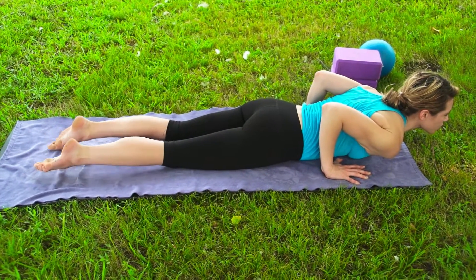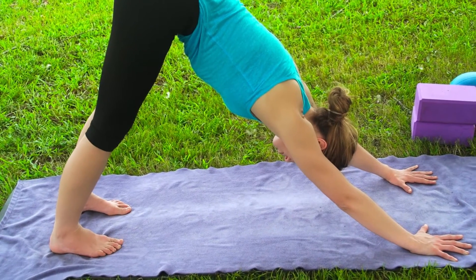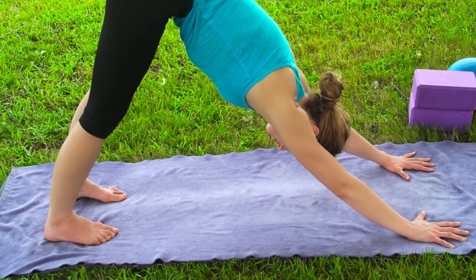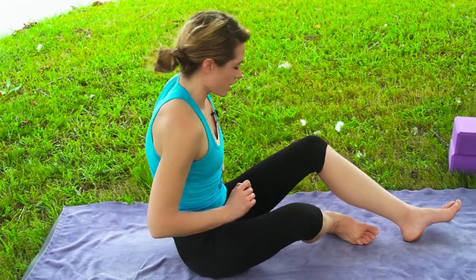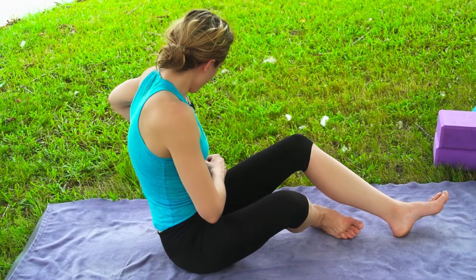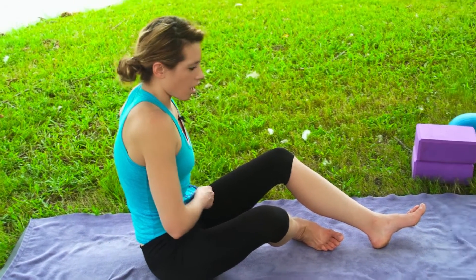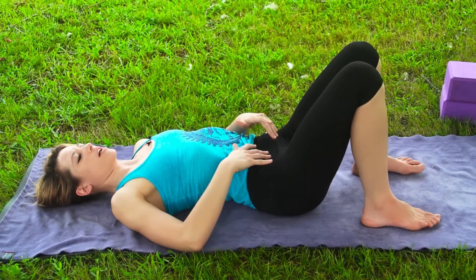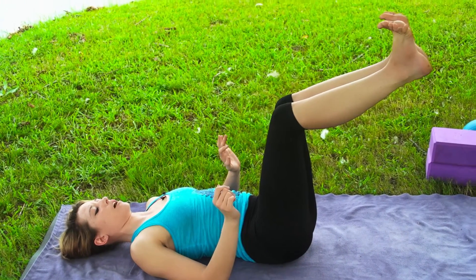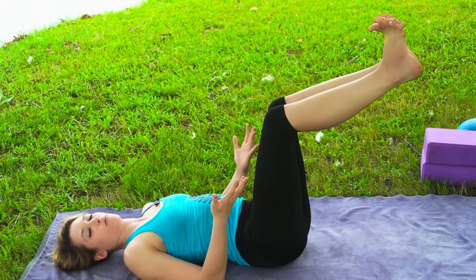Hey, I'm MJ, and today — on your mat, this afternoon, anytime, multiple times — in this beginners yoga practice I'm going to show you how to go through Surya Namaskar A like we've been doing, and also break down Surya Namaskar B, Sun Salutation B. If you have no idea what that means, it doesn't matter, because it repeats itself over and over again.